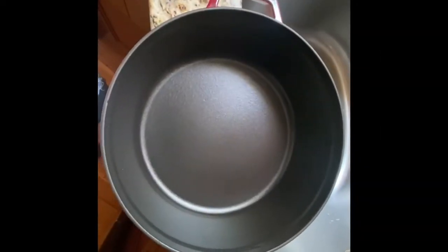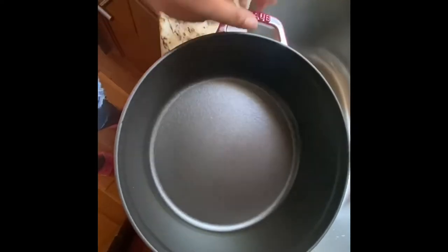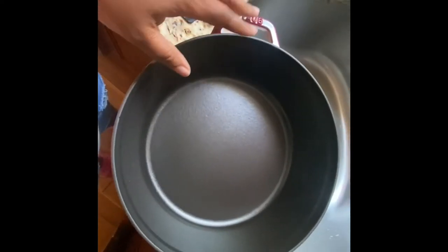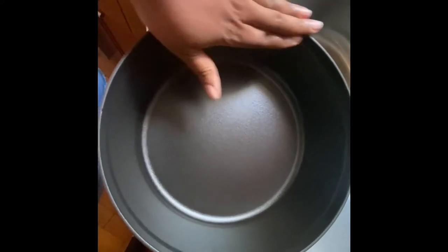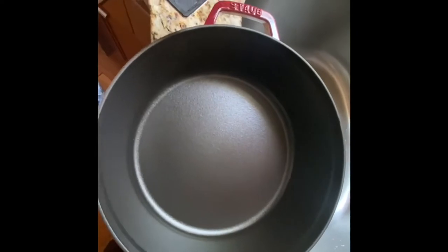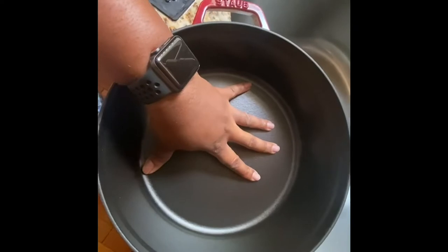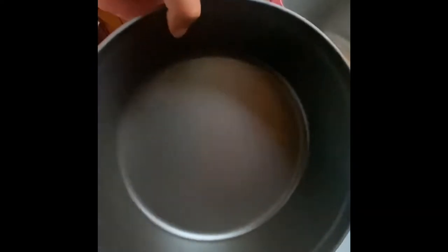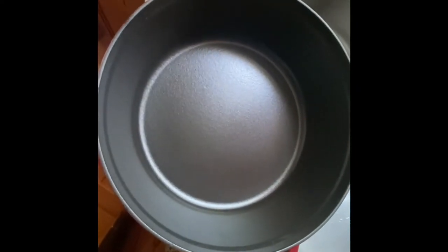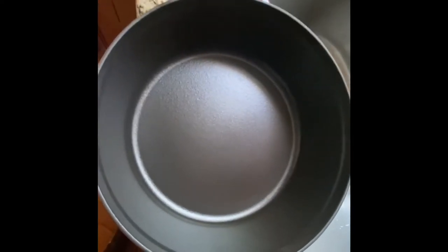I just finished cleaning the middle piece. I made macaroni and cheese in here yesterday and I did have to let it soak overnight. Because it's enameled I didn't have to worry about anything rusting. This thing cooked beautifully, cleaned up really well, and doesn't feel super heavy compared to other pieces I've had. It goes from stovetop to oven without any problems whatsoever.